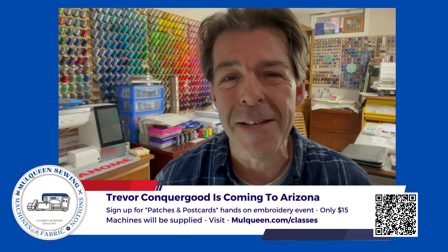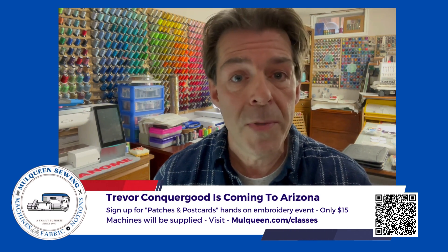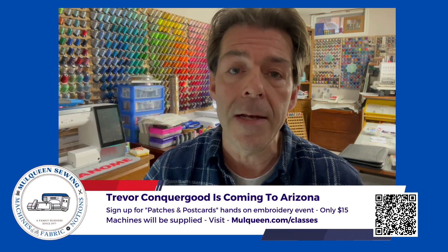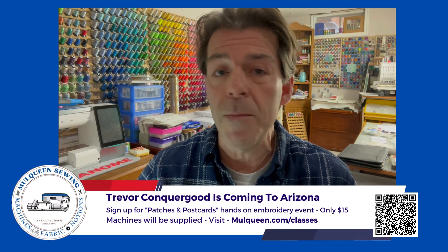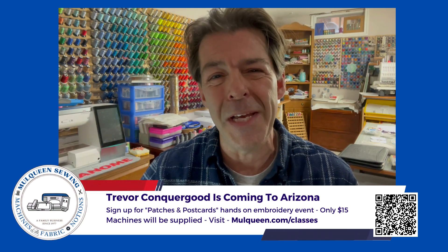I know you're going to want to attend this event, so you need to visit the Mull Queens website and sign up. Seating is limited and this event may sell out, so go quickly and sign up. You can either call the store and reserve your seating or go on the website and book a seat.